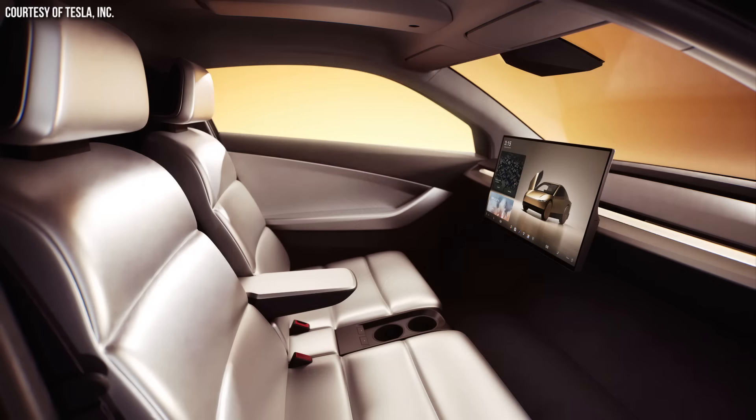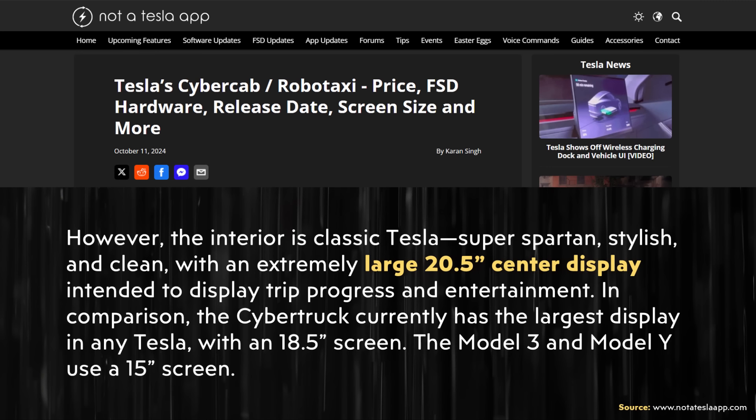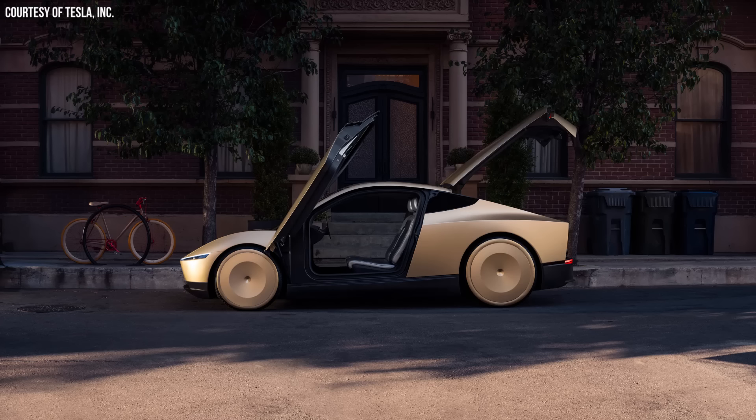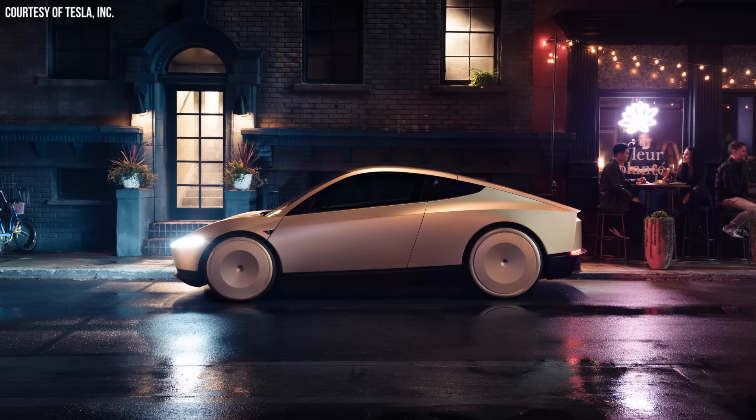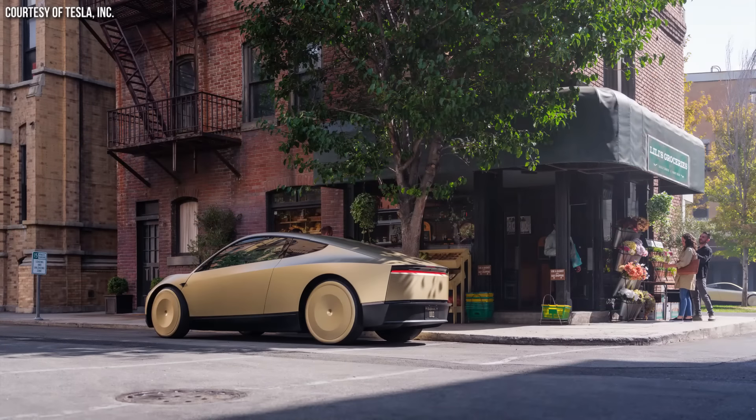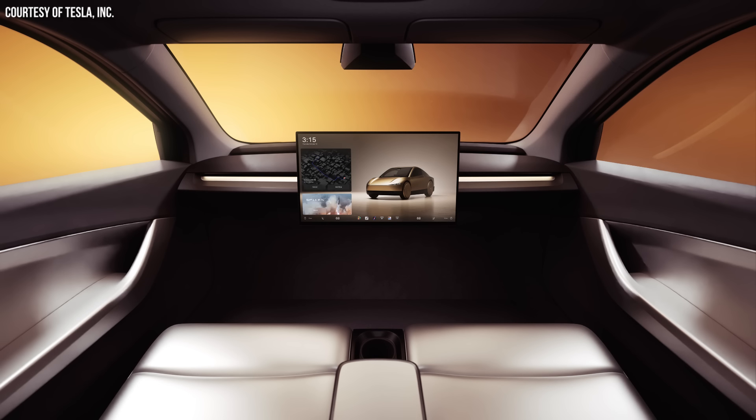The interior of the vehicle is very simplistic, with a very large 20.5-inch center display, according to the Not a Tesla App article. When will this CyberCab or Robotaxi be available? According to Elon, this vehicle should be available before 2027 — late 2026 is when you should expect it. Of course, it will be limited volumes at first, but then Tesla hopes to mass-produce this vehicle.